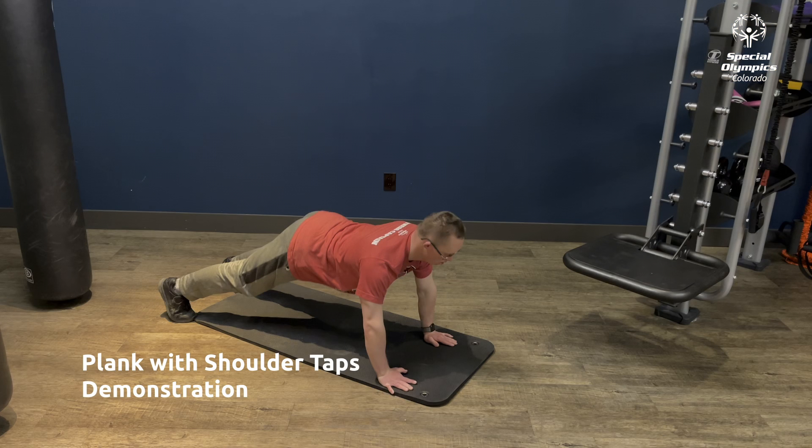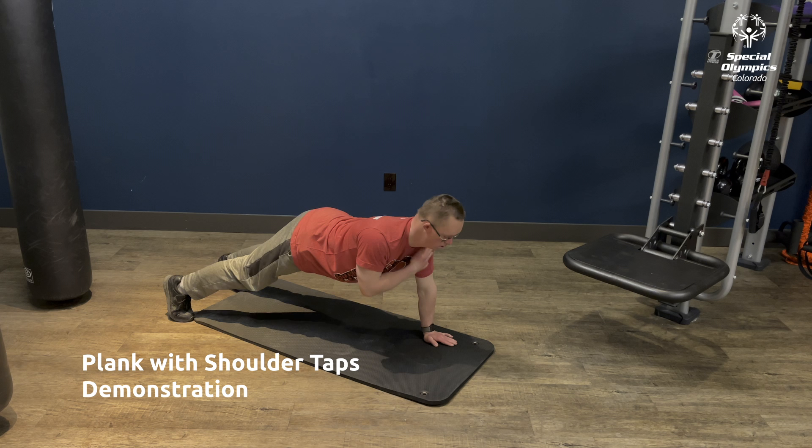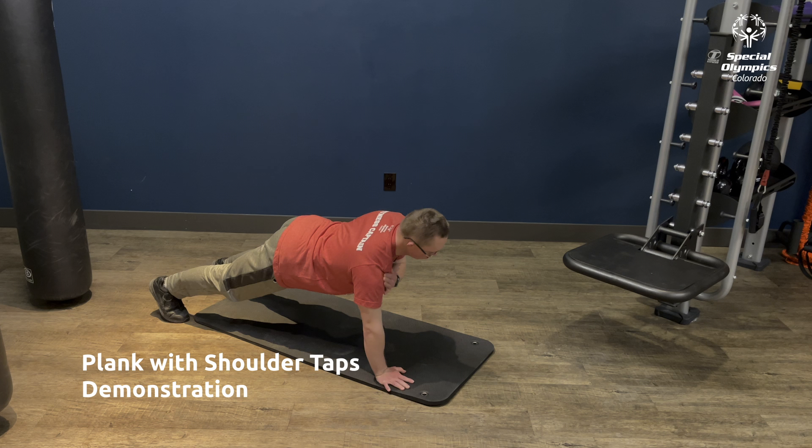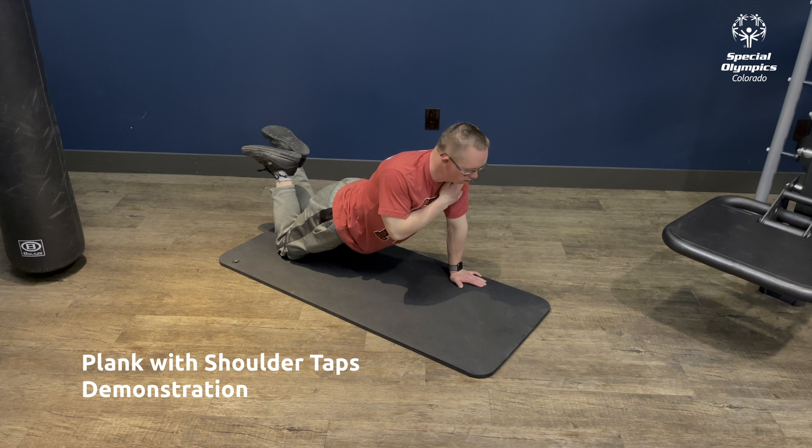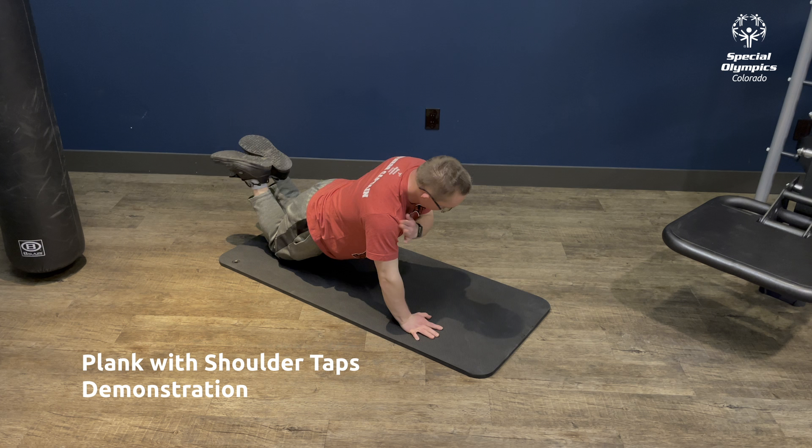Next, we will do 30 seconds of Plank with shoulder taps. From a Plank position, alternate raising your right arm to your left shoulder and your left arm to your right shoulder. You can also do these while in a Plank on Knees position.